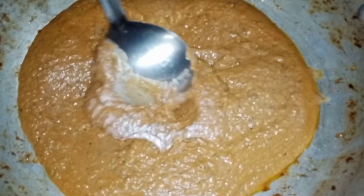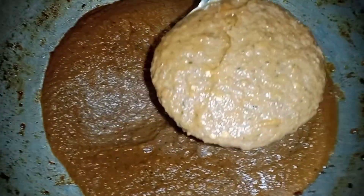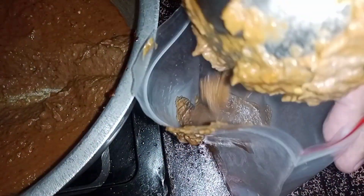We have to put this paste in a plastic bag. Put it in the bag. If you don't have a plastic bag, you can freeze it.